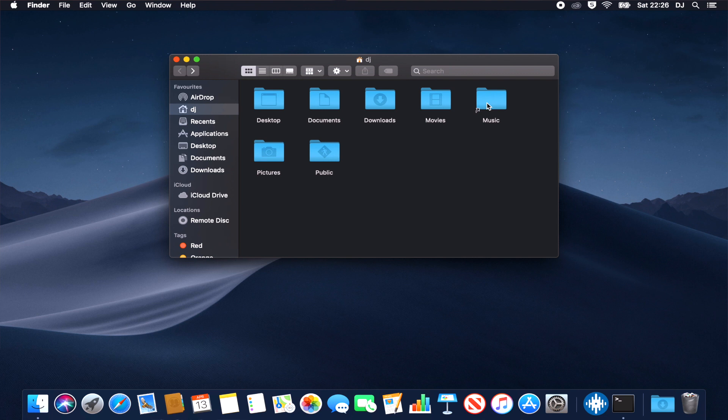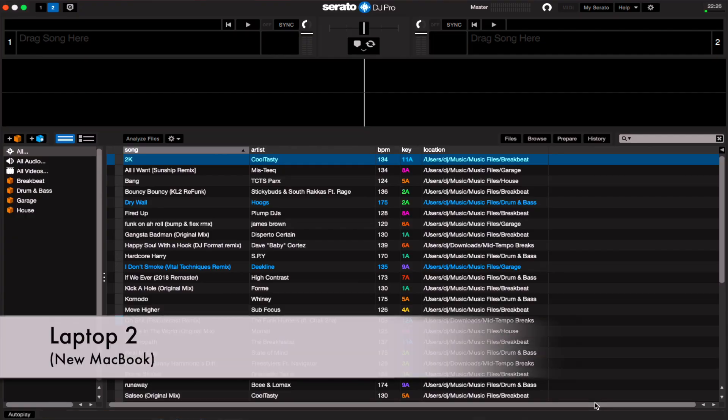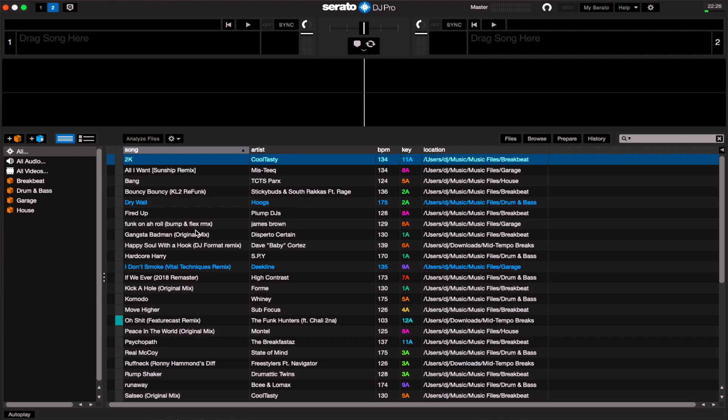Going through the newly created link takes us straight to all our music files. Now the moment of truth — starting Serato on this second laptop, which previously had a completely empty Serato library. And — boom! — look at that! It's even maintained all my plays and everything. The library is identical.